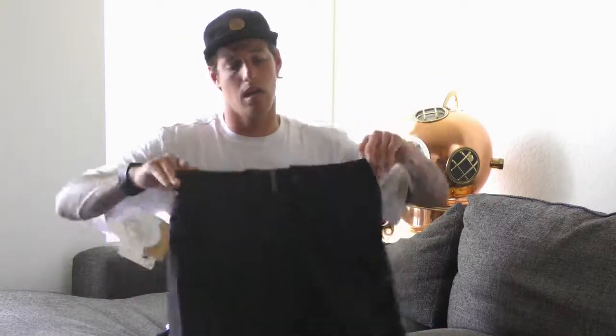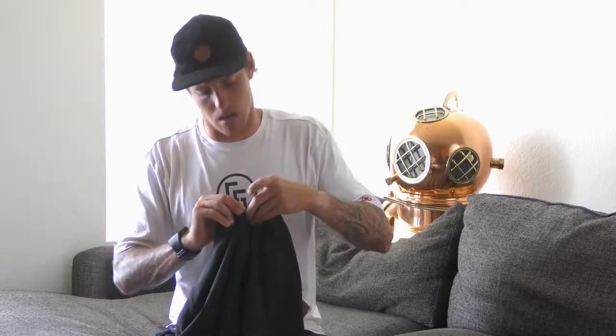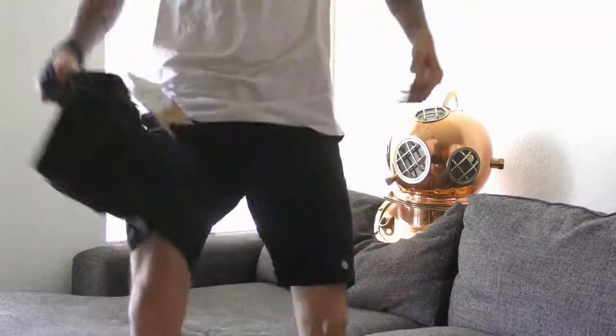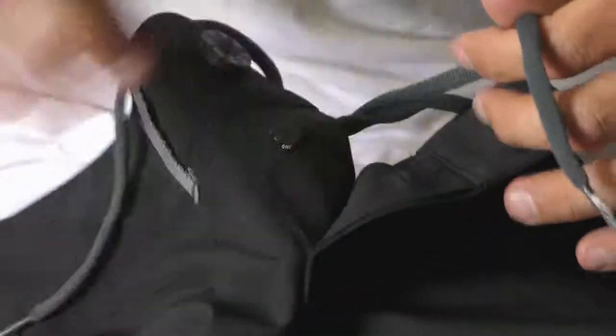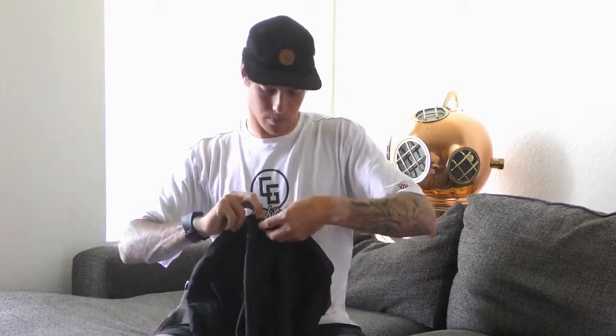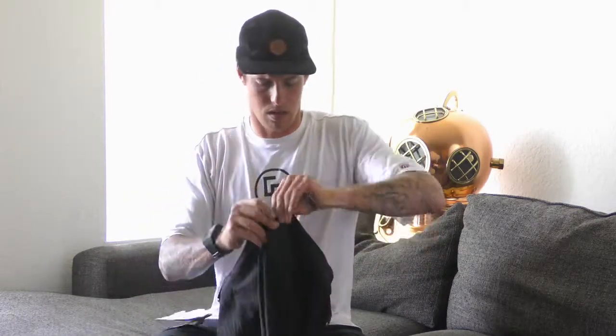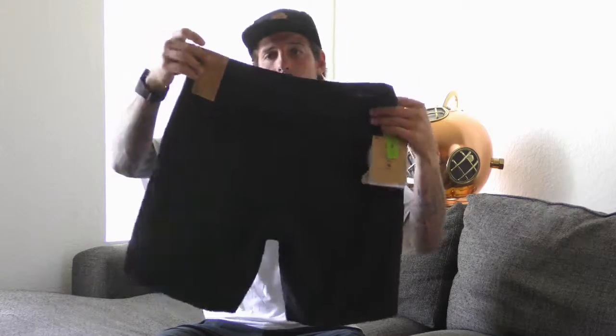These board shorts, like the regular 314s, have a button in the front — very inconspicuous and comfortable, doesn't get in the way. I'm actually wearing a pair right now. They also have a discreet non-slip drawstring, so if they're falling off a little bit, tighten it up with one quick knot and they'll stay intact. These are four-way stretch and quick dry.